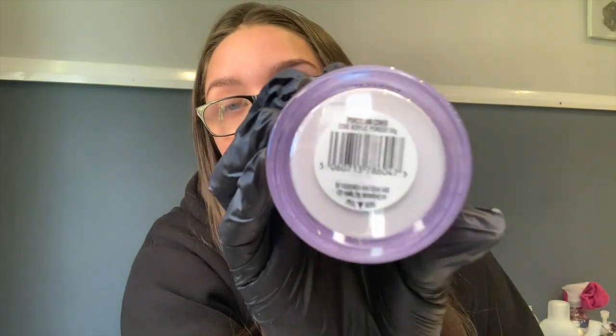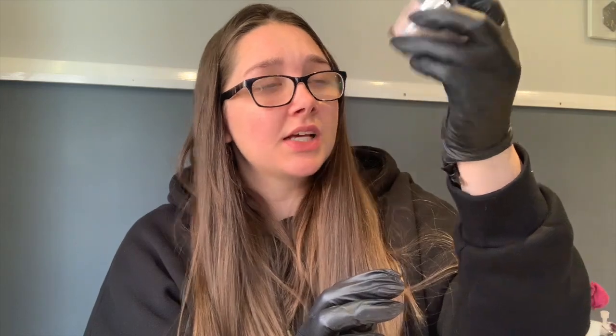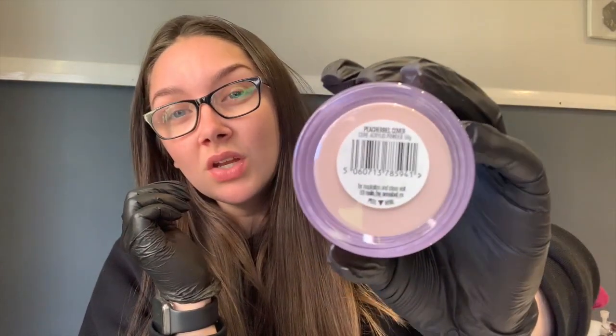The first core powder is called Porcelain — it's like a glass white, not a solid white. I've seen this used on a set and I think this core powder is really good as a base for nail art. If a client wanted white nail art, the porcelain would look better underneath because it's not a solid color. I wanted it there as an option — I know it's going to be a really good base for nail art. I'll swatch it after I show you the next one.